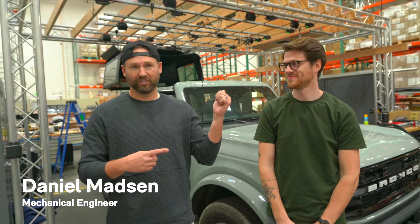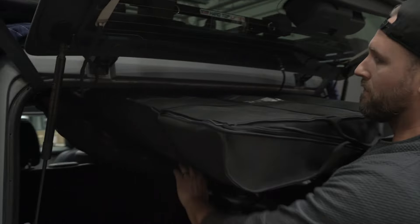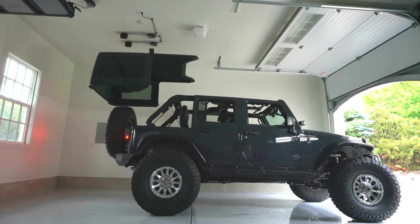Honestly, I think this almost works better than originally designed — it's way easier to put the freedom panels in. There are other removal solutions out there, but this solution allows you to both remove and store. In our opinion, that's smarter.